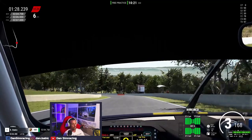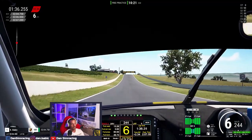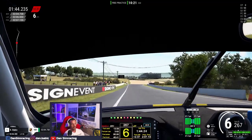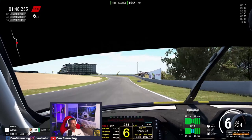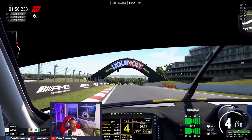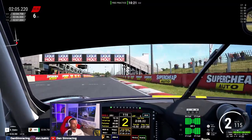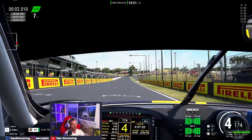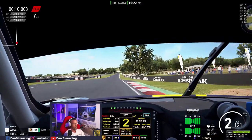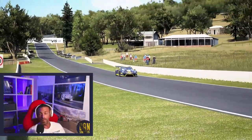It really gives you so much more detail, it's strong, and it's a completely different experience — you cannot compare the two technologies. Belt-driven is also fine and was a giant leap for me when I started using the CSL Elite, but this is something else. To get this at such a price and get such an experience is really fantastic. I cannot recommend it more for anyone considering buying this wheel. I'm in no way sponsored by Fanatec or have any incentive to say this — it's really my personal opinion.